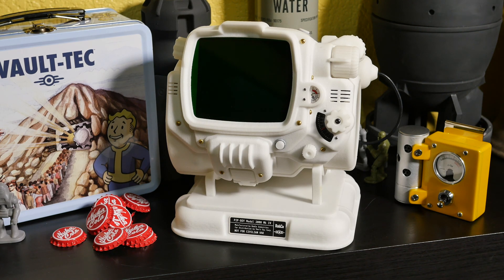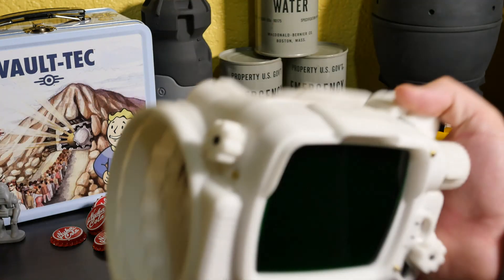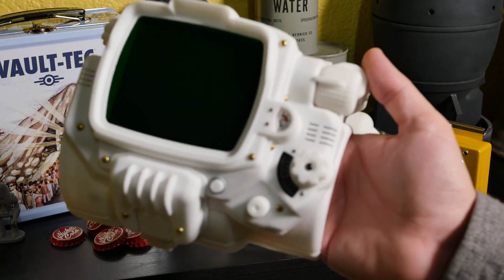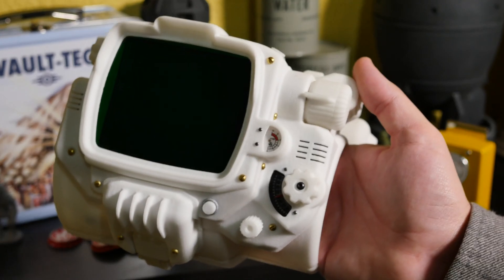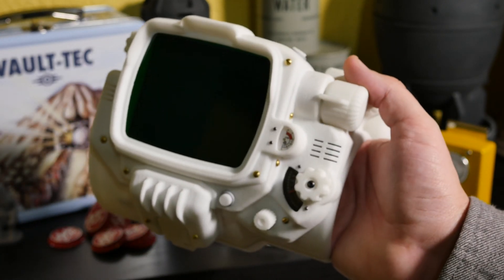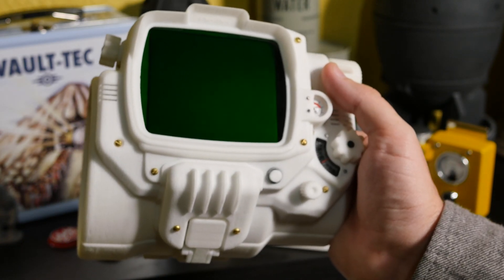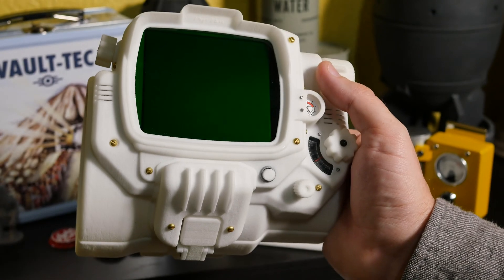Howdy folks, I want to give you another update on the Pip-Boy 3000 Mark IV functional. This is a project I've been working on for about three years and the goal of this entire project was to make something that was as close to a real Pip-Boy as we can get this day and age.